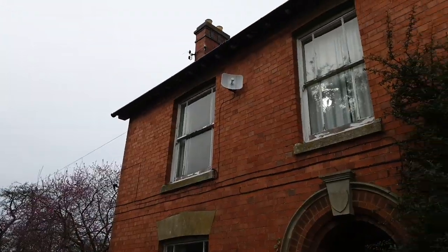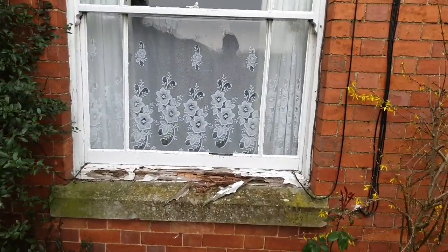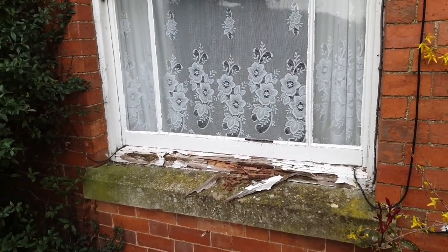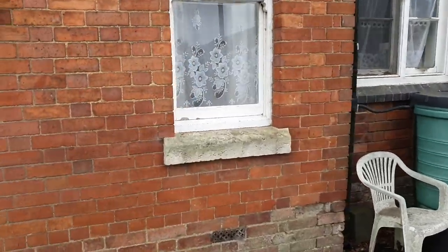They're all in similar condition on this side of the house — a southeast-facing side. You can see the condition of the sill there, and the sash has got some putty missing and is a bit rotten in places.